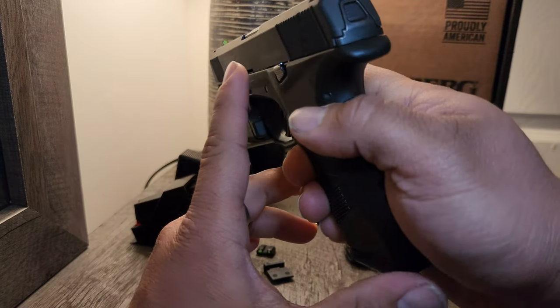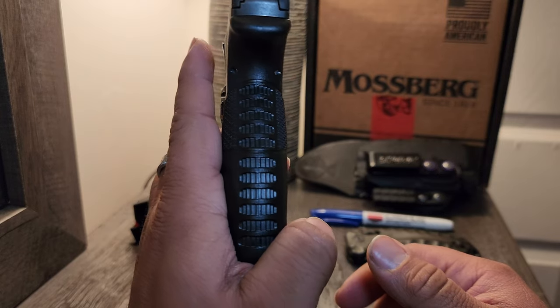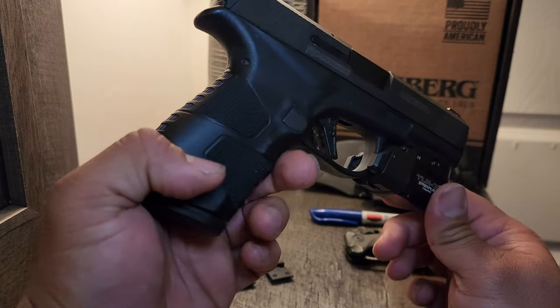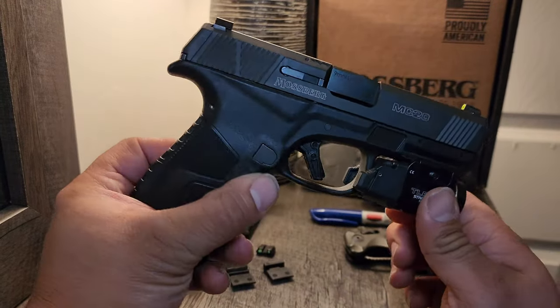Nothing against the Glock — after I souped it up and put a magwell and all that, it did print significantly more. So I take out the Glock once in a while, but let's get back to this.